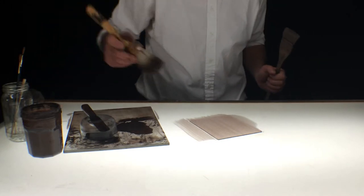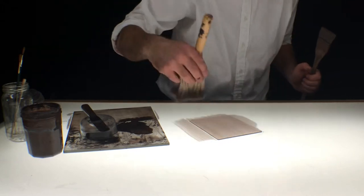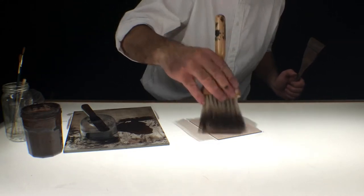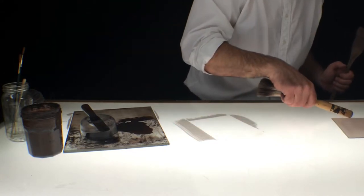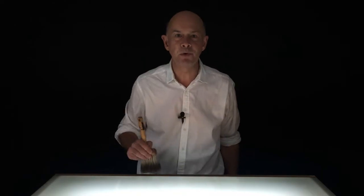And now for the blending — this is what I want you to see. All directions: blending back, forward, side to side, diagonally — all directions. Then push it away with the handle of the blender to let the paint settle. Blending from all directions, that's really really important.